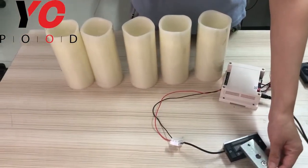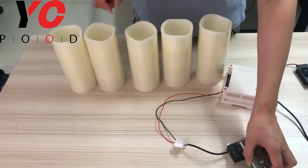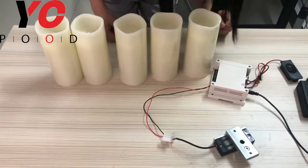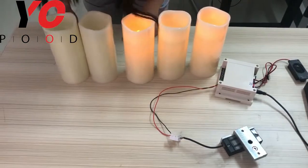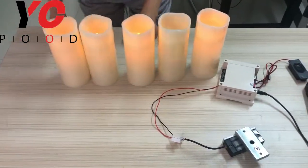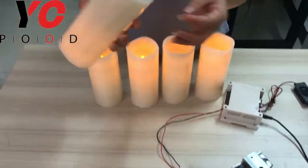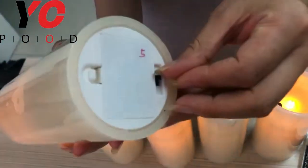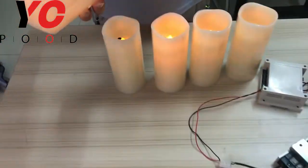As you can see, the EM lock opens. To reset, just blow the candles again. Remember to turn the controller off when you are not using the candles to save batteries. That's all about it — thanks!